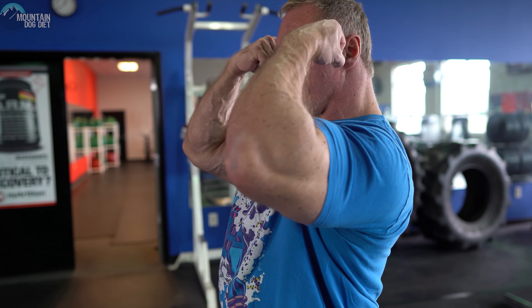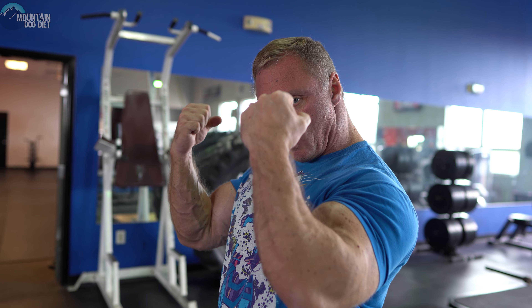Your form is pretty important on this. Doing a normal curl like this is great, but to get the full effect from the chain, you want to get a little bit of shoulder flexion too — all the way up. If you know your anatomy, you know that the long head of your bicep contributes to a little bit of shoulder flexion. So come up and get all the way up to a full contraction.